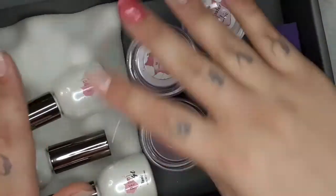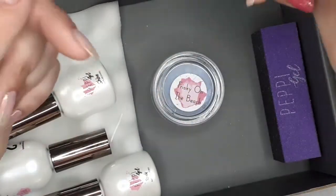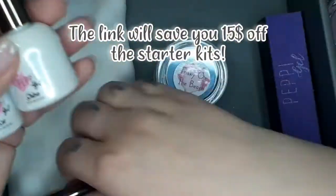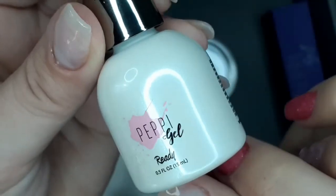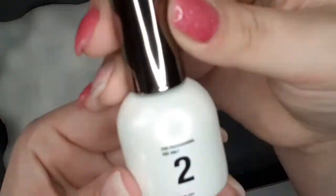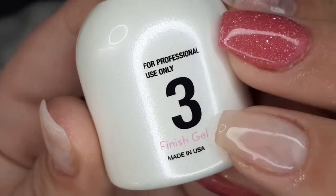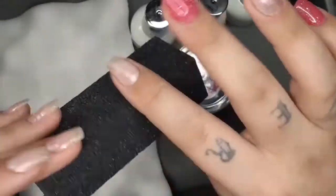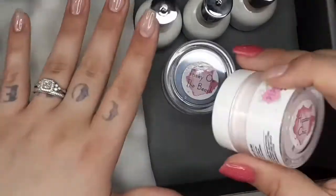I'm so excited about this, you guys! I got four powders here but only one of the powders comes with the liquids and the buffer. I'll leave a referral link in the description box — it should save you about twenty dollars off the kit. It comes with three liquids: number one is what they call ProBase, which is your base coat. Number two is Activator, which they call 'Set.' Number three is the finish gel, which they call 'Shine.' It also comes with a buffer block — I believe it's an 80-grit buffing block, which I really like.